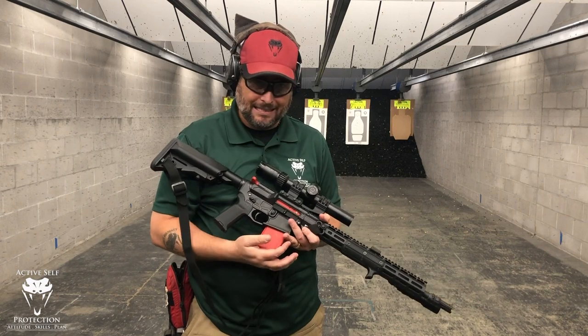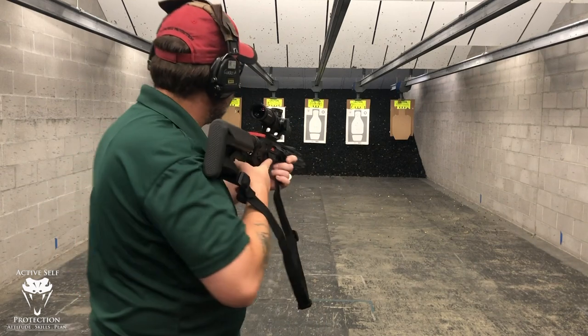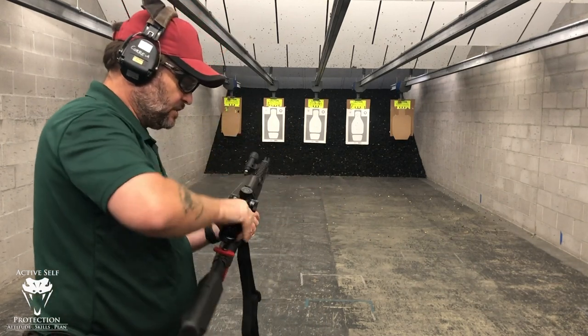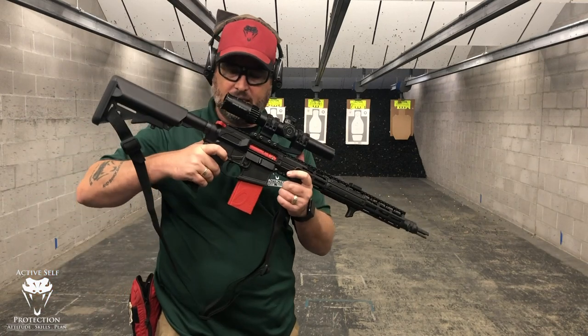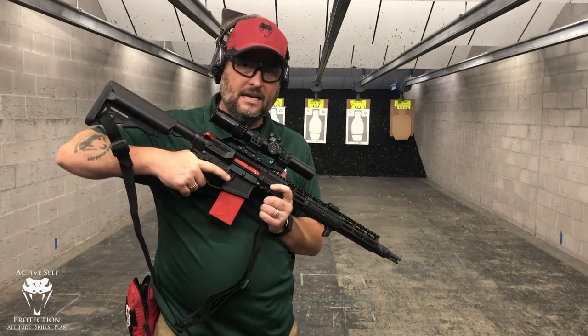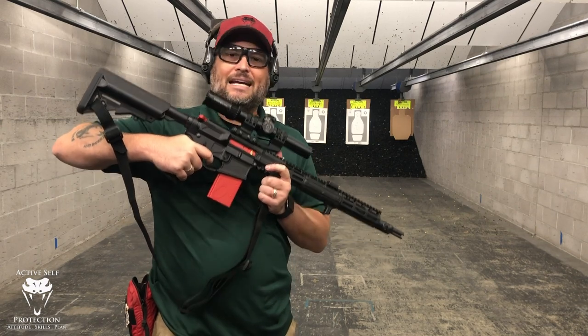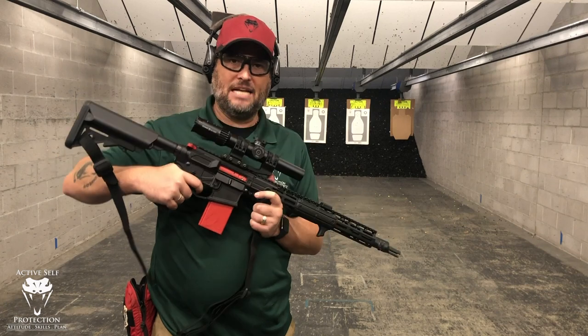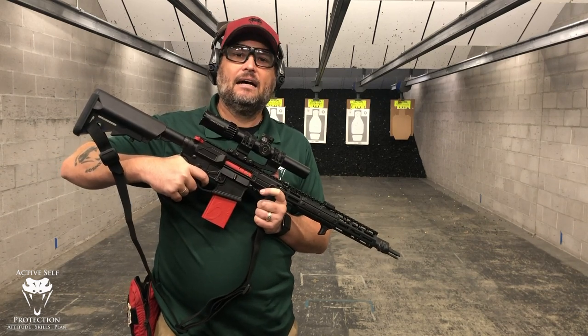You can hear that clickety-clickety sound. One of the interesting things is that what this thing does is reset the trigger. You're going to hear actually two clicks — click, and then it resets. So it's my gun, my sighting system, my trigger. When I press the trigger it instantly resets, and I get a reset.